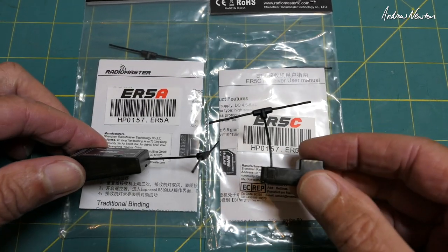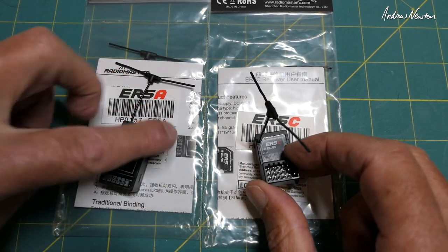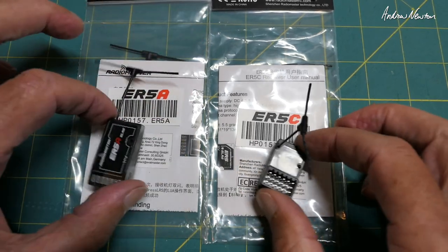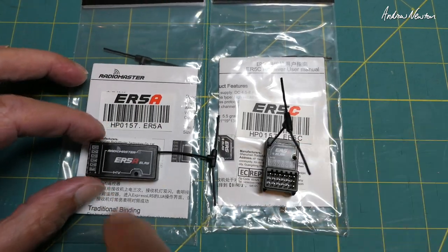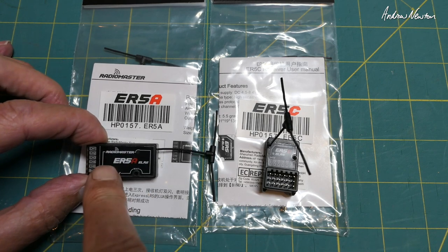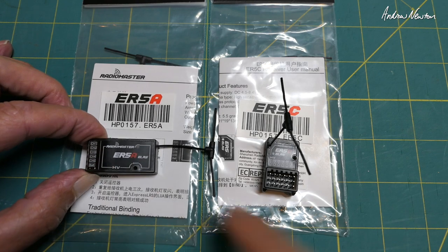I think it's just the orientation of the antennas and the pins that make the difference. You could use either for the other use, I'm pretty sure. So they're 5-channel PWM. ELRS 2 is loaded by default, which gives you 4 proportional channels and 1 switch channel — channel 5.